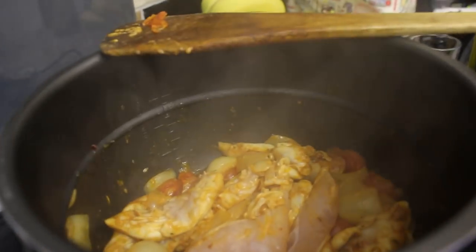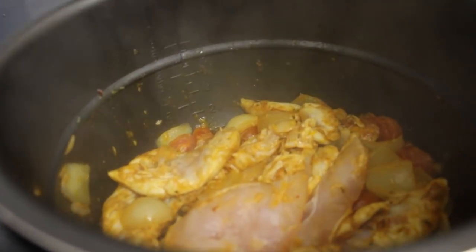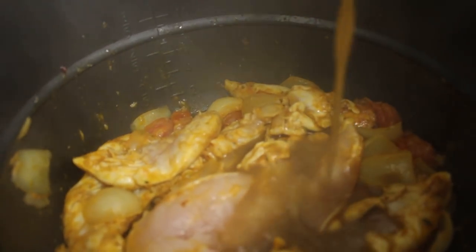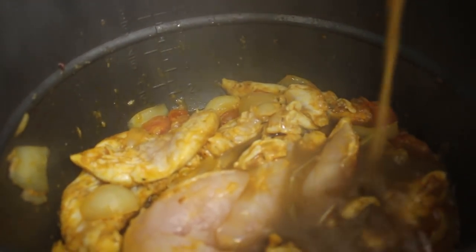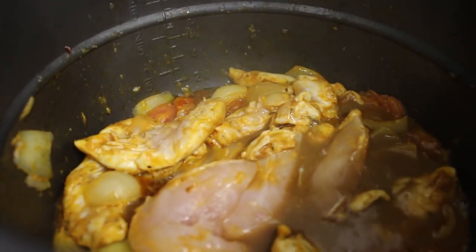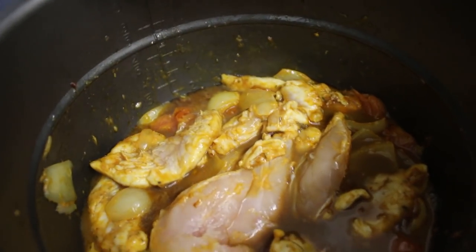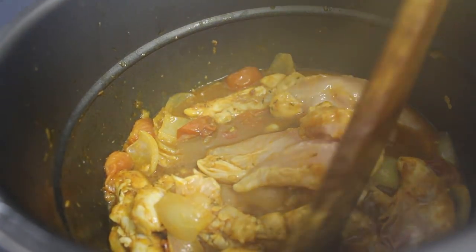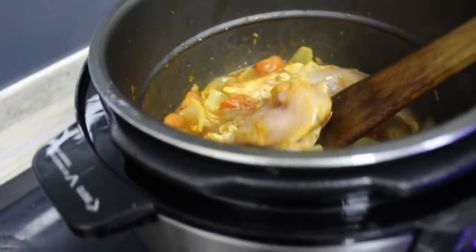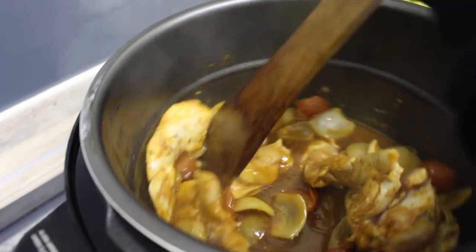And now we will put all this — 125ml of stock. And now we need to stir it after you have poured in the stock.